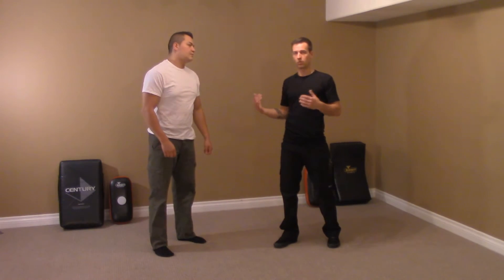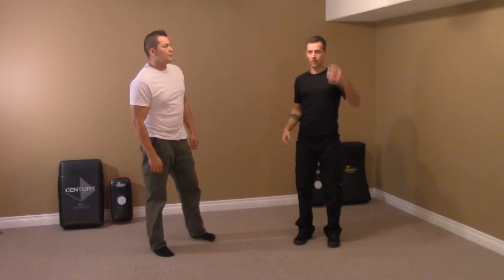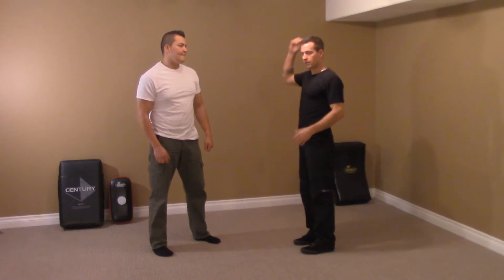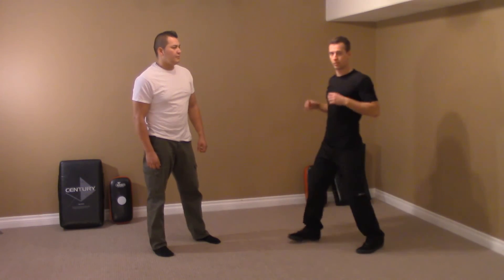Where the head goes, the shoulders go, and the whole body goes. So it's best to try and keep your head up, and think of it as this is the farthest I am from falling over. The more balanced you are, the better your posture is overall in your stance.